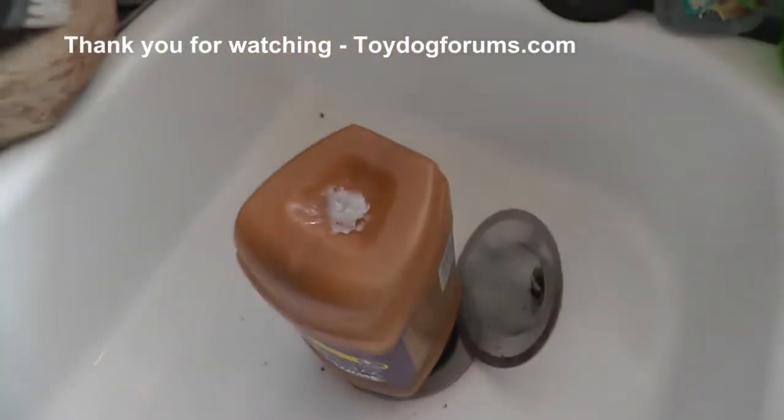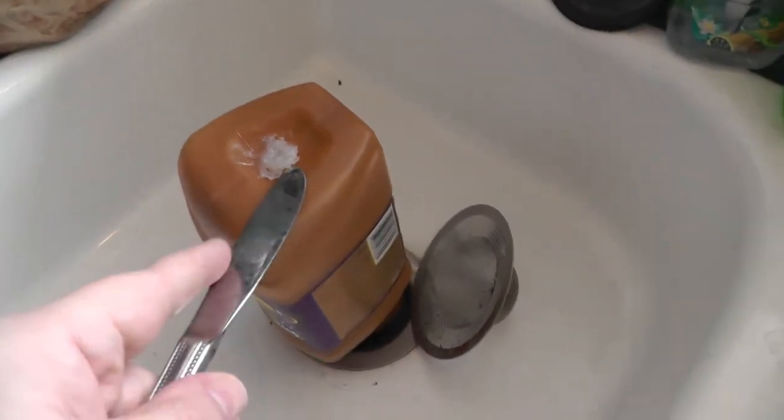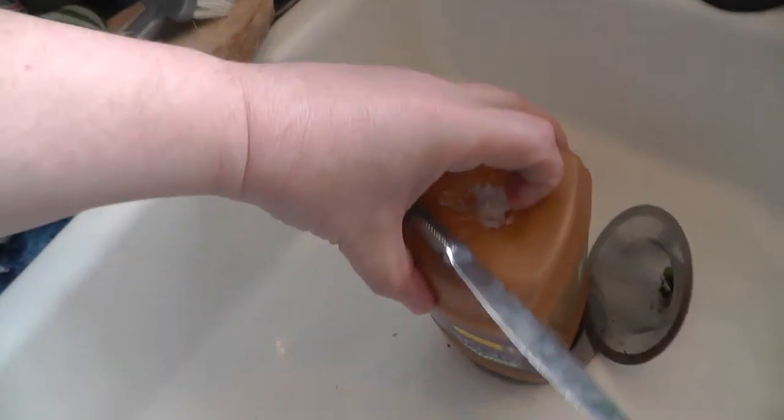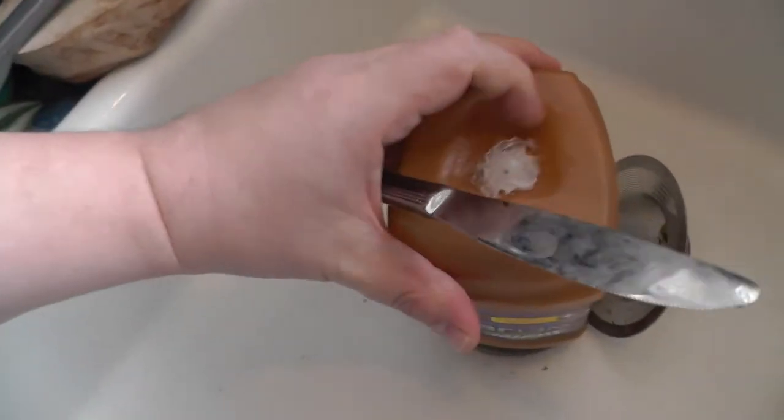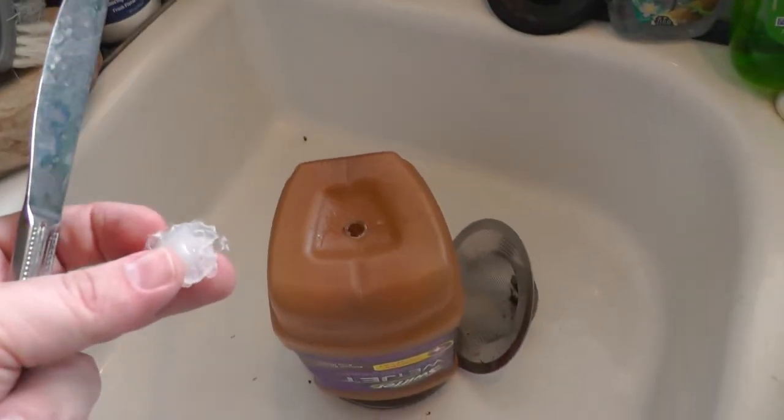To refill this thing, just get a butter knife, get in there, and start prying off the glue from the glue gun. It just pops right out and now you can refill it and do it again.